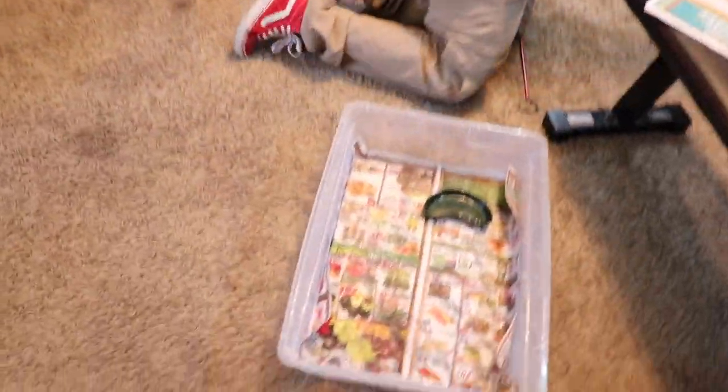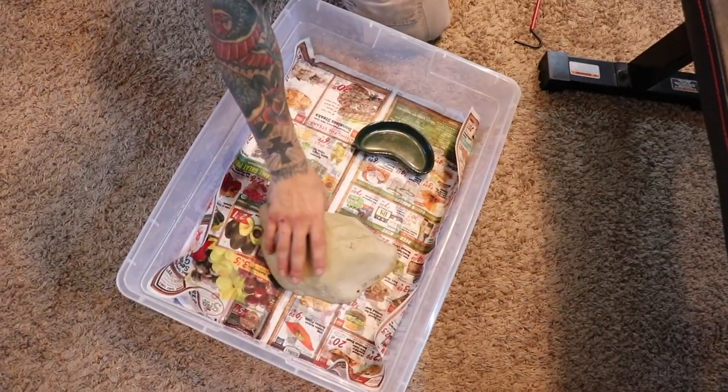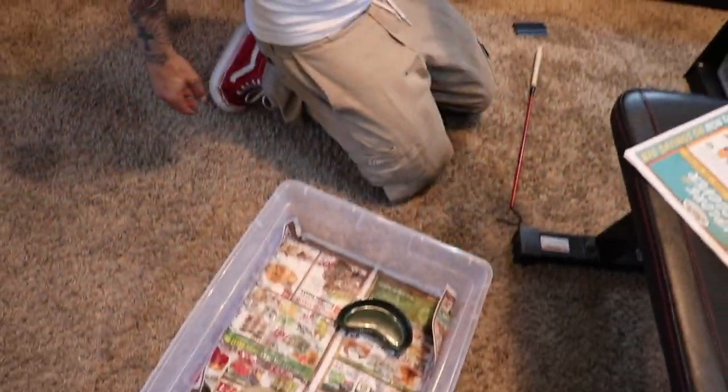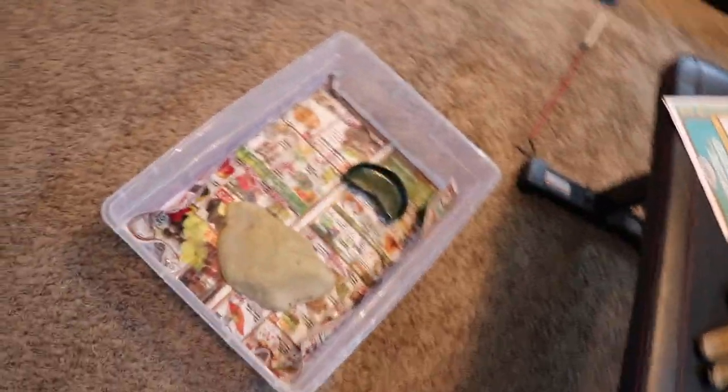That's a little food bowl, that's a little hide. She's eventually gonna come out of the rack - I'll end up putting her in like a small, probably one of these vision cages with a cool little dome light. But for right now I'll keep her in the rack.